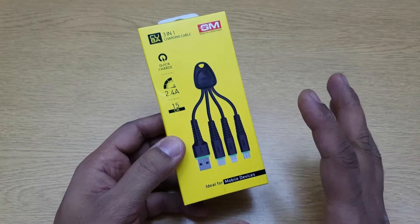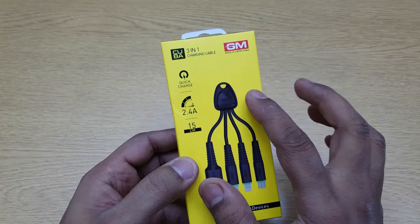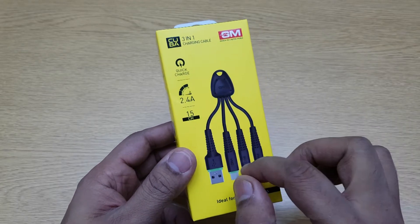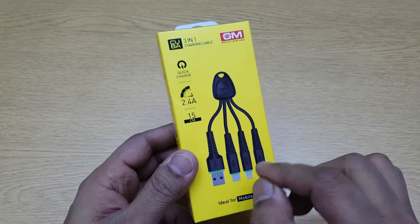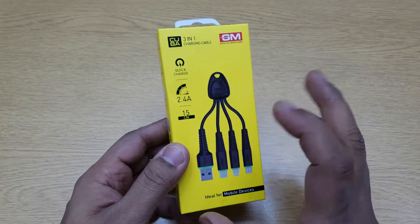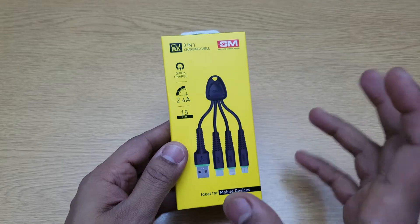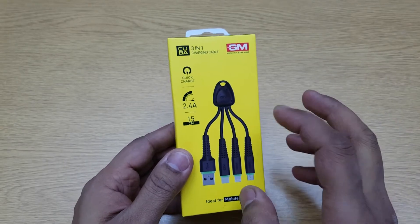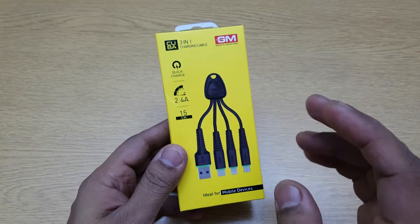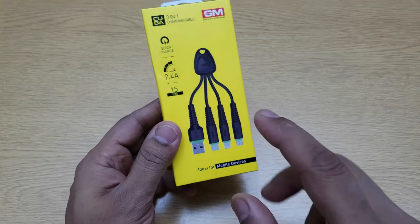Back again with another video. In this video we're going to take a look at the three-in-one charging cable by GM. This is a small quick charging cable which can support up to 2.4 amps and is just 15 centimeters long. It's going to be handy for bikers and people who carry power banks and want something that can charge a micro USB, lightning, or type-C phone — all three are supported.